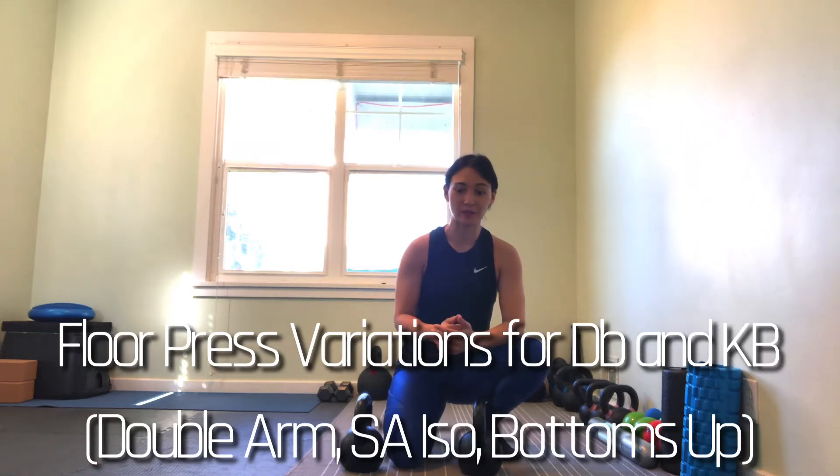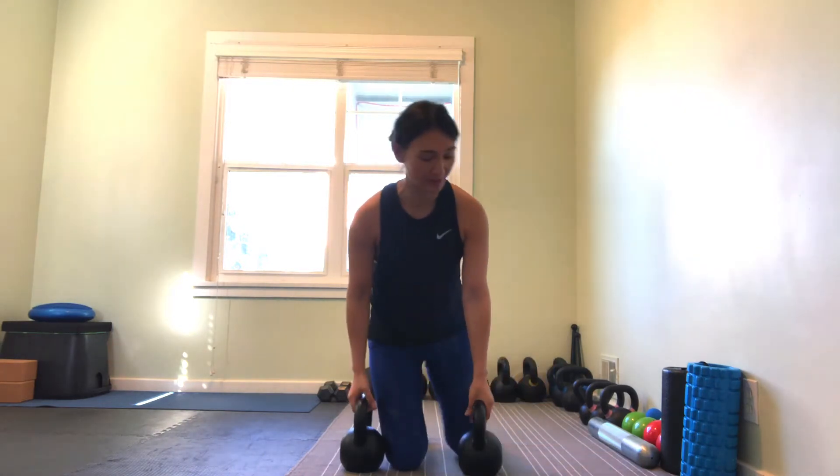We're going to go over our dumbbell or kettlebell floor press, just depending on what you have. I've got a pair of kettlebells here.